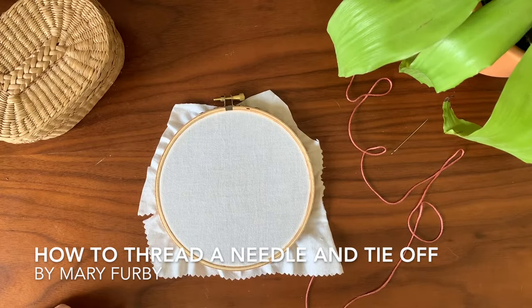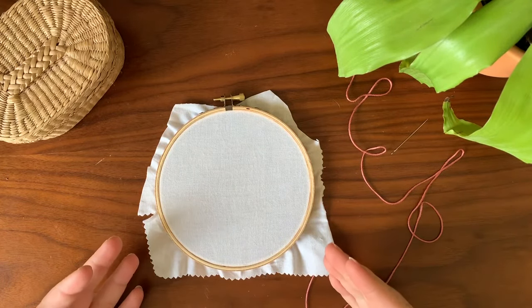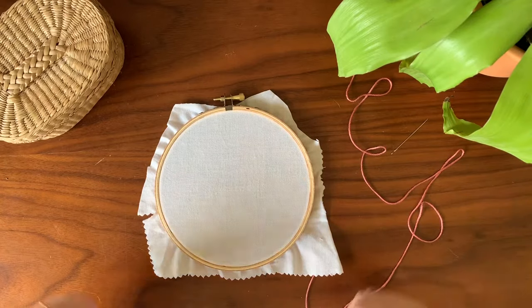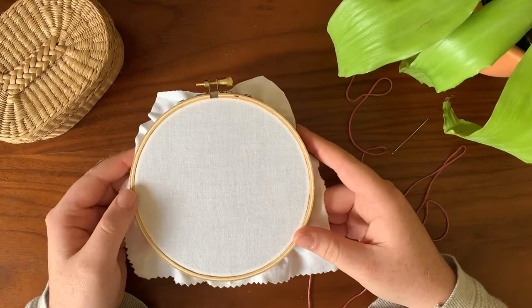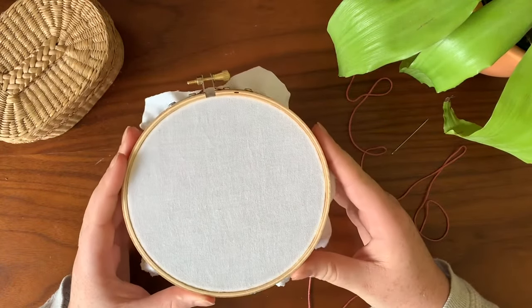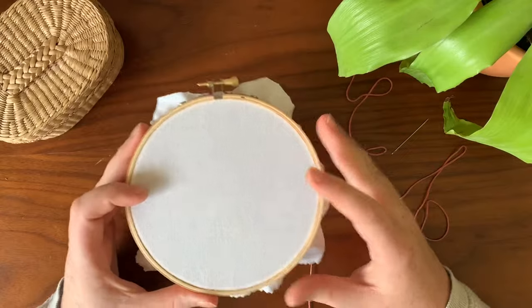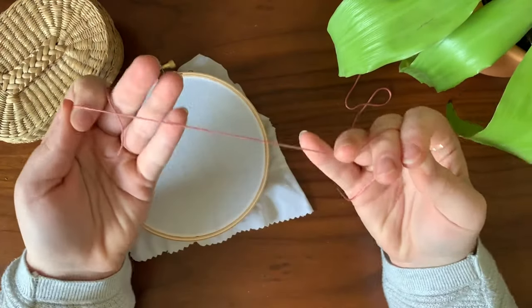Hi all, it's Mary from Maryleaf Makes. Today in this video I'm going to show you how to thread your needle, how to start an actual stitch, and how to tie off your stitch when you are done with your thread. I'll be showing you how to do this with just a plain piece of Kona fabric. Check out my embroidery supplies video if you have any questions about this.